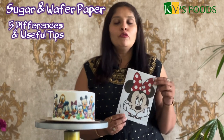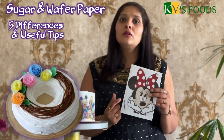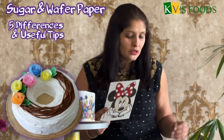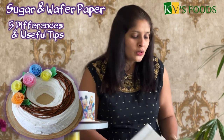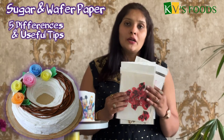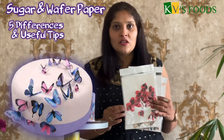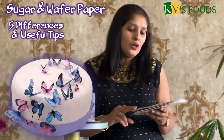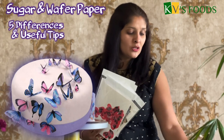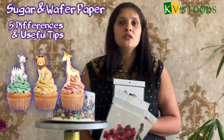Different cutouts can be made — for example, butterfly shapes. Wafer paper cutouts are also used as cake toppers. There are different theme toppers available. You can use edible glue and toothpicks, as well as edible toppers, to place them on the cake.